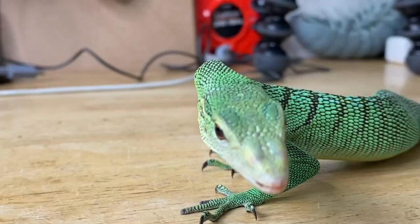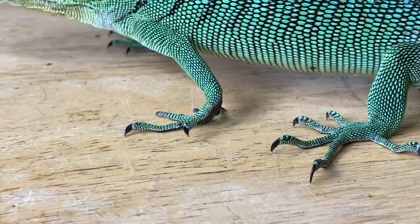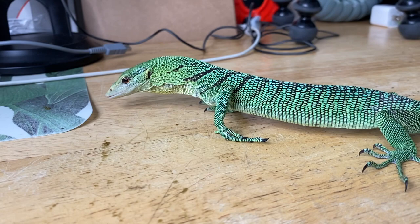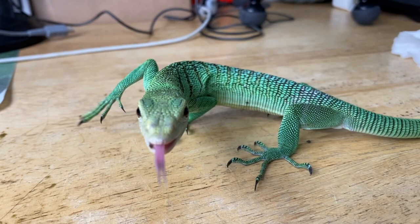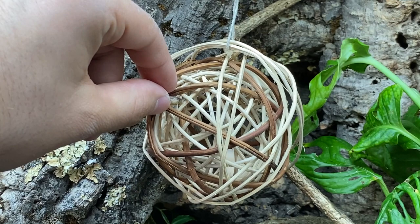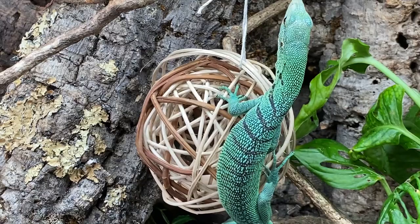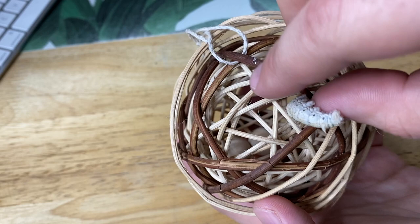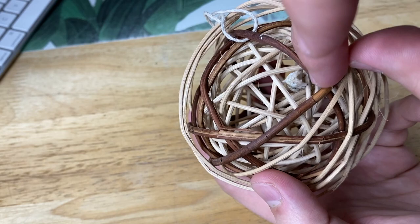That silkworm was particularly slimy and stuck to the top of her mouth, so it took a little longer than usual. Now's a good opportunity to show you those two mystery toes — we never fully figured out what happened with the vet, but as you can see they're completely healed. They just don't have the nail bed anymore. She still locomotes and climbs just fine; that foot still has three good nails. I use this woven ball for small animals to insert silkworms as enrichment.